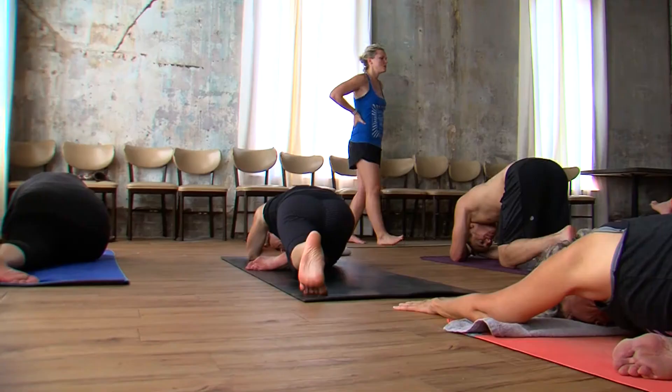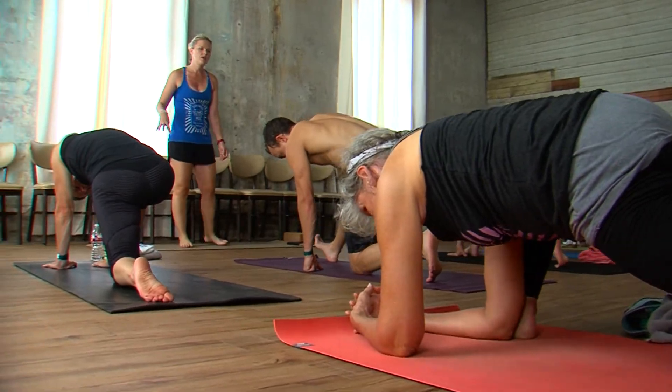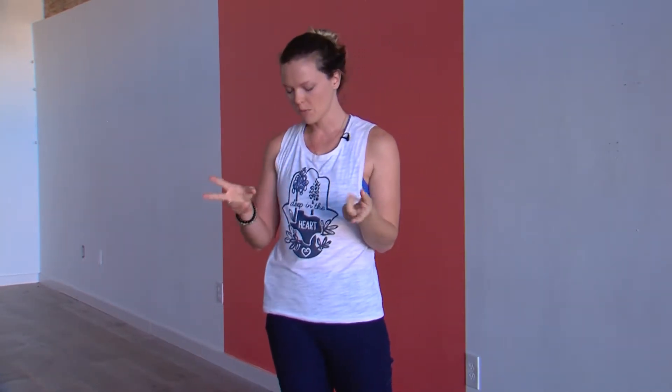Grab two blocks and we'll get started. You're gonna need a wall for this. I know a lot of times I say you can use a chair or your bed, but this you really do need a wall. So find a wall space, or if you don't have a wall, close a door — but make sure you lock it! Nobody's gonna come in. I've made that mistake before; it's very abrupt when someone opens the door while you're practicing handstand. Lock the door, and then take your two blocks and we'll start with Airplane.